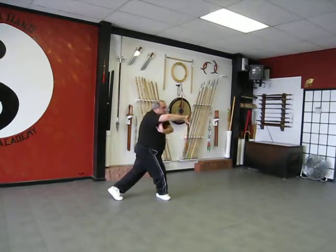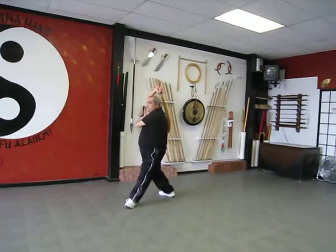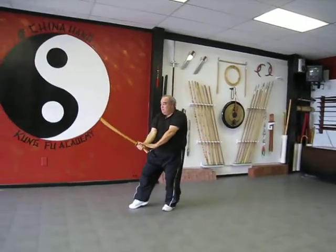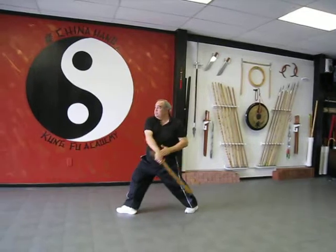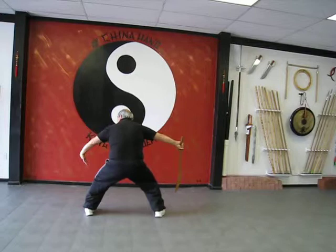Hand to the shoulder, forward in front to behind your back, turn, step with the toe, cut, step, circle, step with the toe, cut, step, double hip.